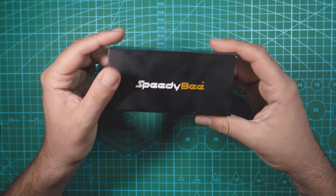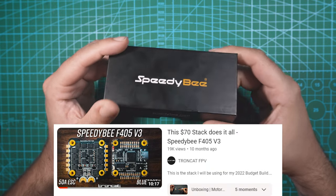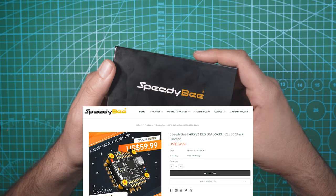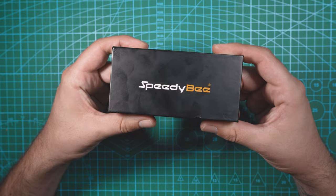Check it out, new stack coming in hot from SpeedyBee. Last year around this time they released their F405 V3 stack that I really liked, and it's still one of the most affordable stacks you can get. In this video though, we're taking a look at their new mini F405 20x20 stack.